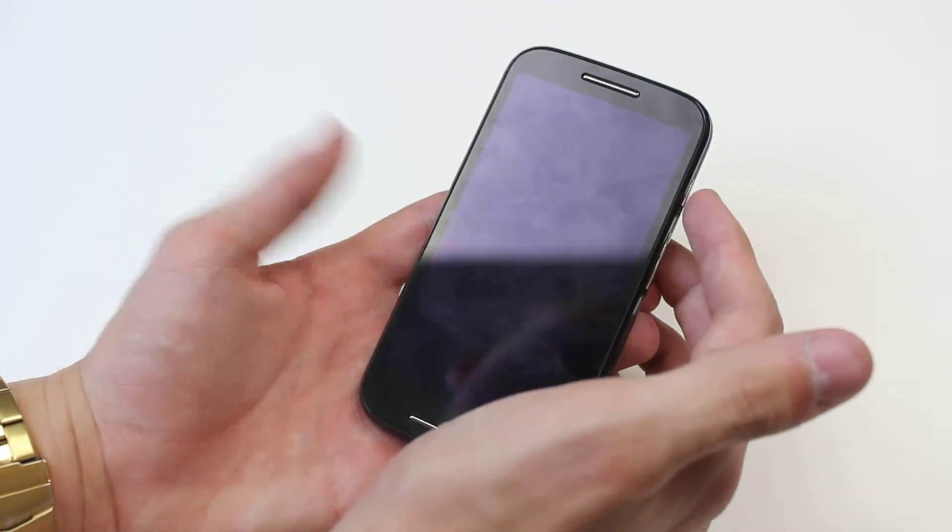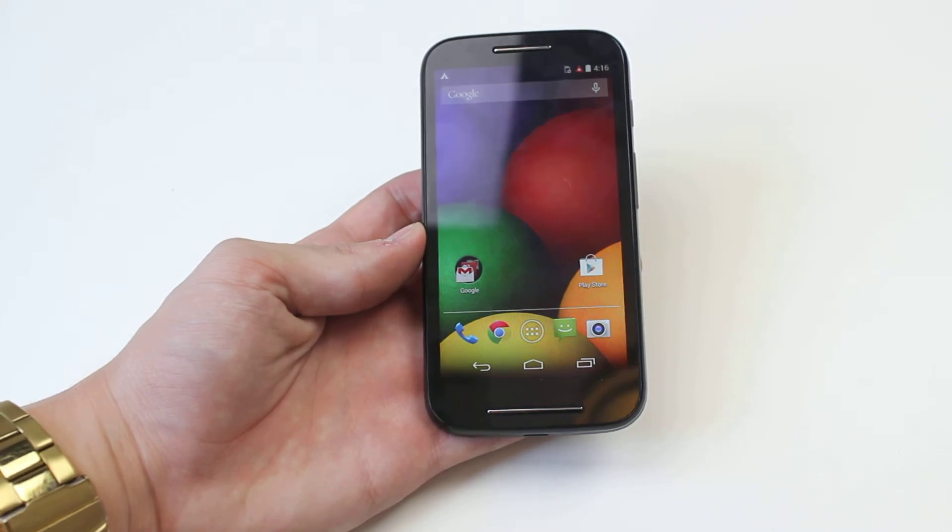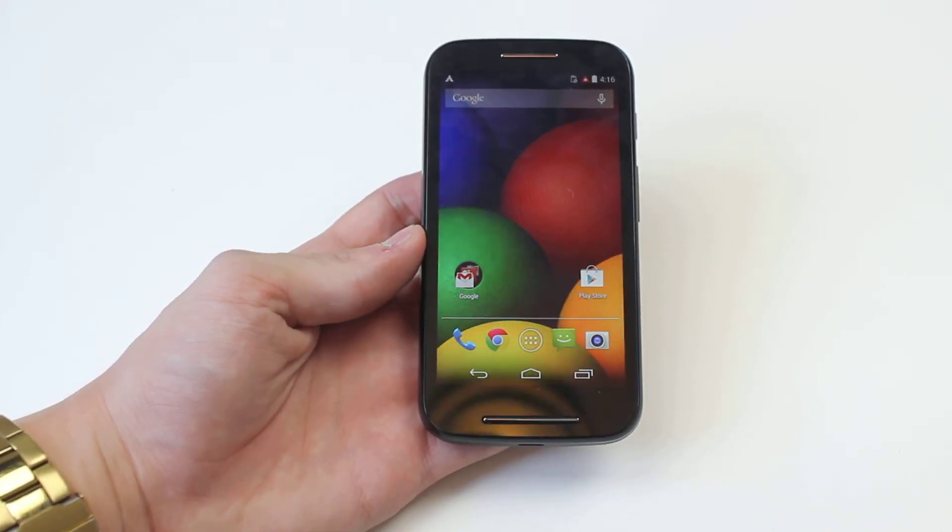If you want to get back into the device, tap it again and then unlock it as you would normally. It's as easy as that on the Motorola Moto E.